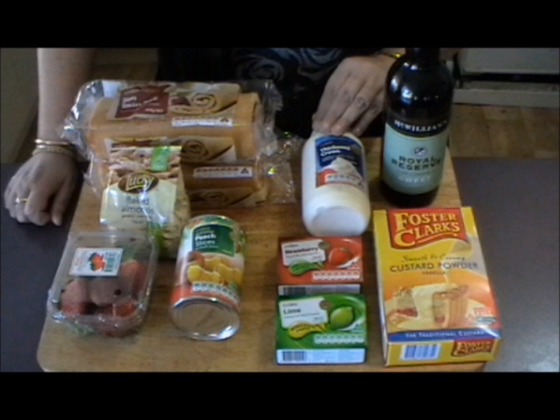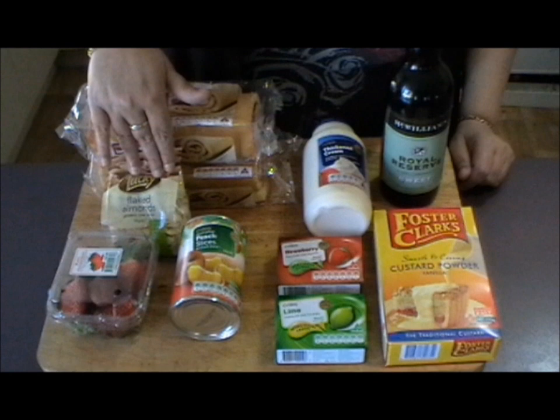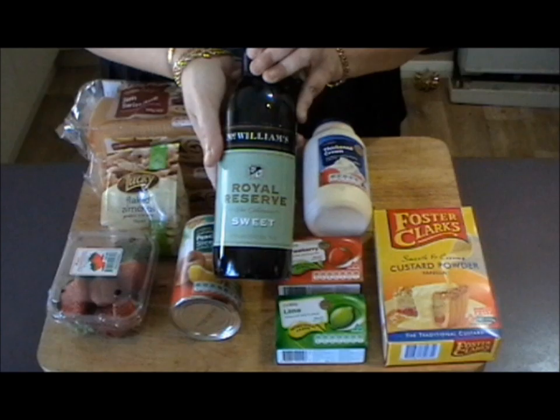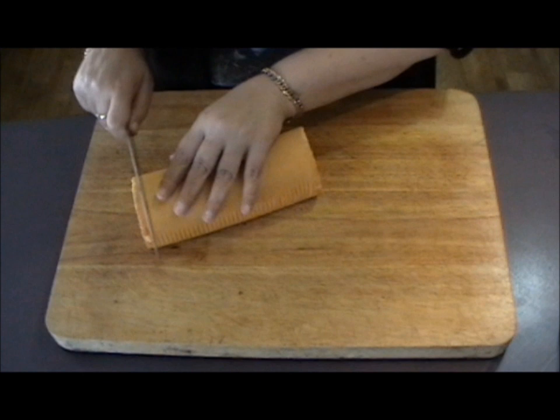I like to throw in a little bit of sugar with that just to sweeten it up a bit. Some thickened cream which you're going to whip until it's a nice consistency that will decorate the top of your trifle. Some flaked almonds to decorate the top as well, and last but not least you will need some sweet sherry.